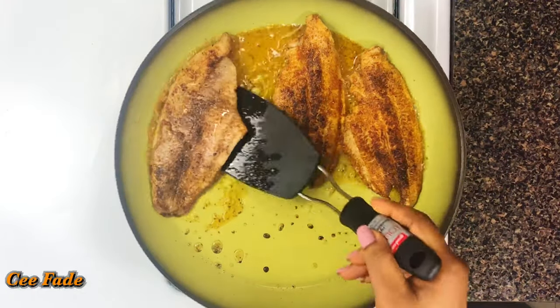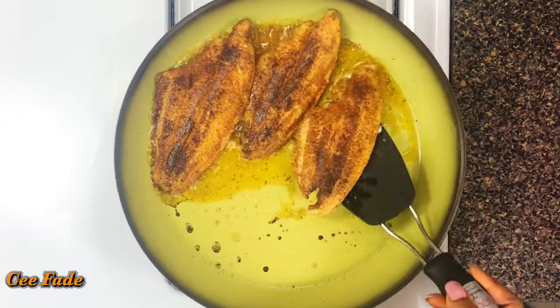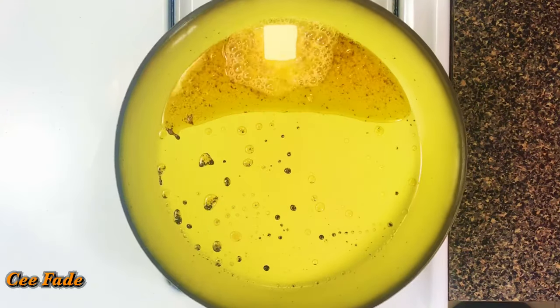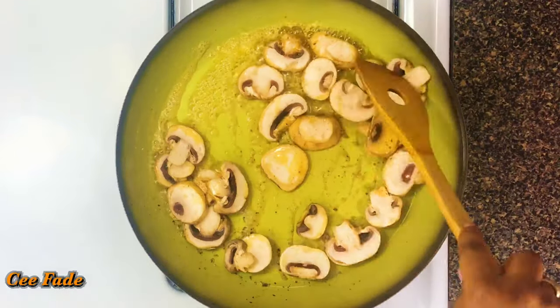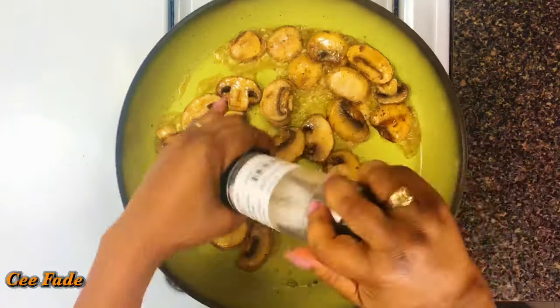Two minutes on each side is perfect. Once my fillets are properly cooked, I'm going to take them off and let them rest on a platter while I make the sauce. I'm adding some extra butter to the pan and using that to sauté my mushrooms for about three to four minutes, or until they are soft and fragrant.